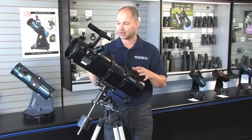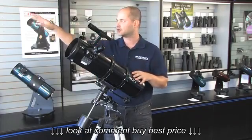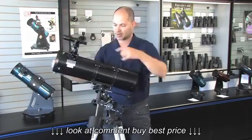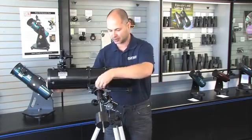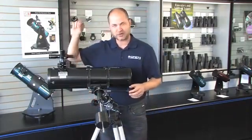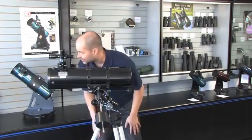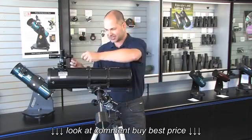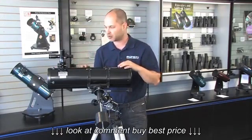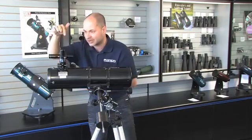I like to align the finderscope during the day. The first time is the hardest because you can't use the finder to aim it. Look off in the distance, find a tree or a power pole — something about a quarter mile or more away — and point the main telescope at it. Use the slow motion knobs, east and west and north and south, to get the target in the very center of your eyepiece. Then look through the finder scope — it's probably in there, but not on the crosshair. Just use the two screws on the side of the finder to adjust it until the crosshair is right on the same target.